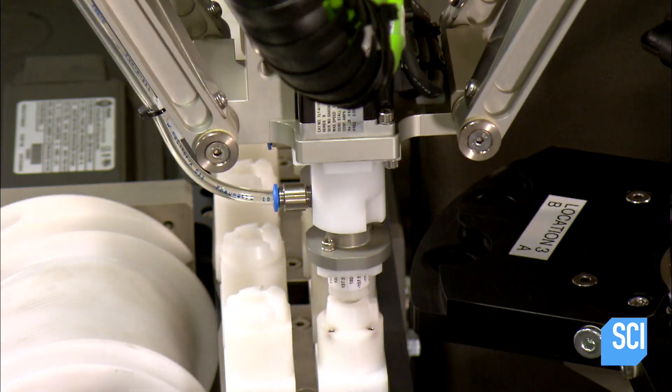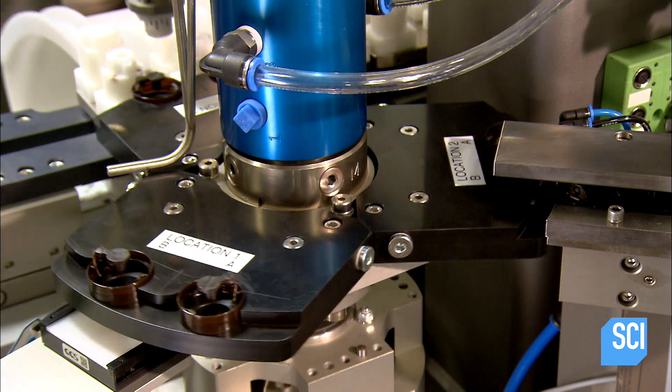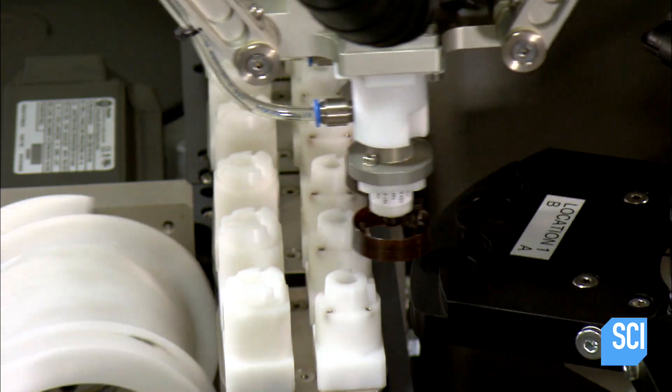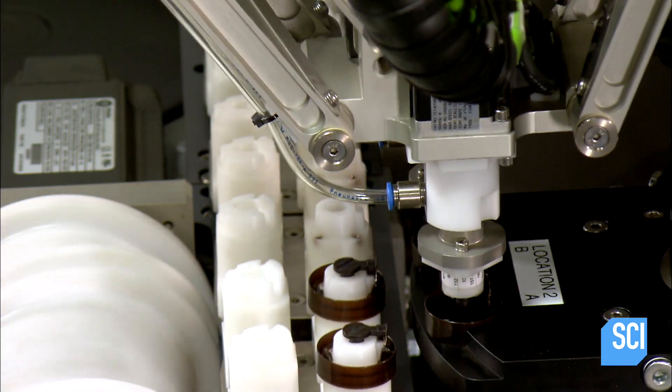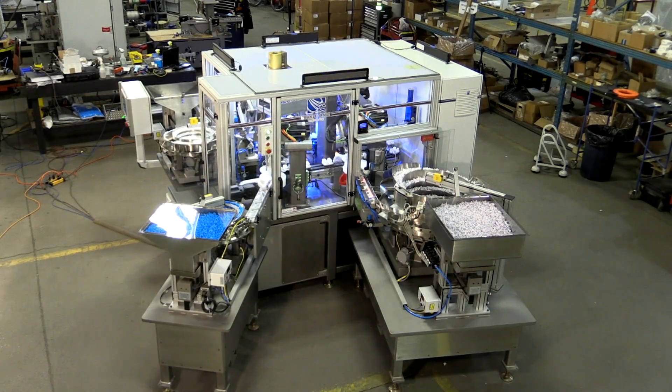CNC machines can assemble small products at high speed. They also provide something traditional assembly equipment can't: flexibility. A single machine can be reprogrammed multiple times for assembling different products.